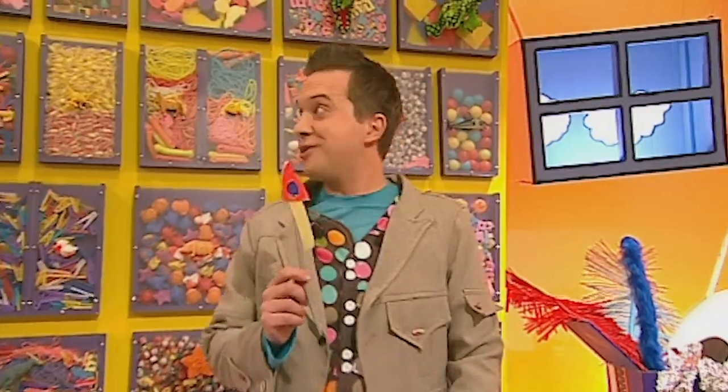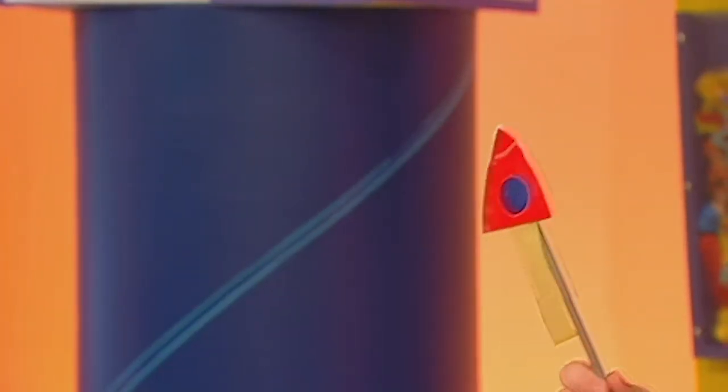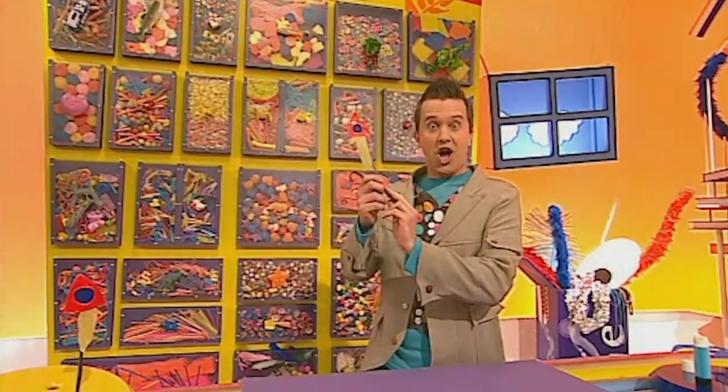Only just! That was close, Toki, but here it is — my straw rocket made in a minute! Shall we launch it? Okay, here we go everyone. Three, two, one, we have blast off!